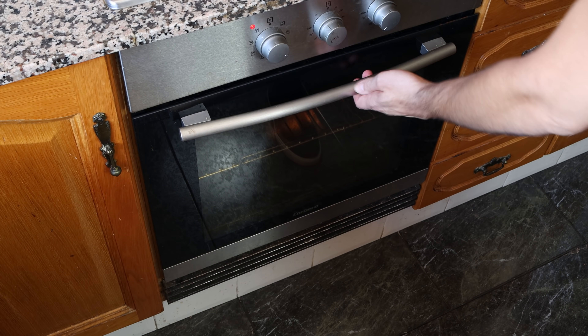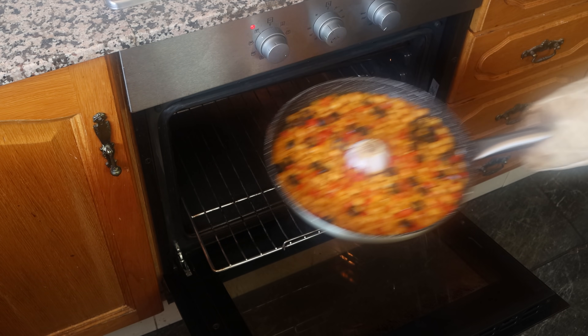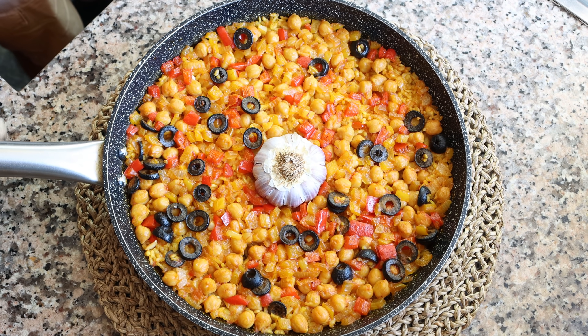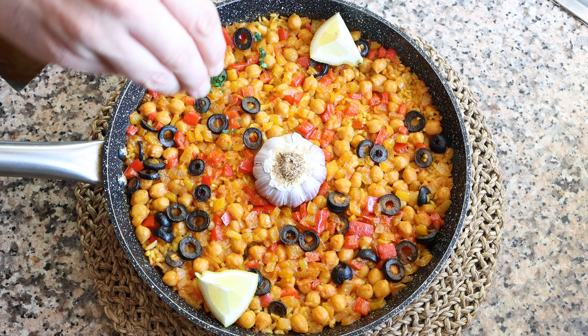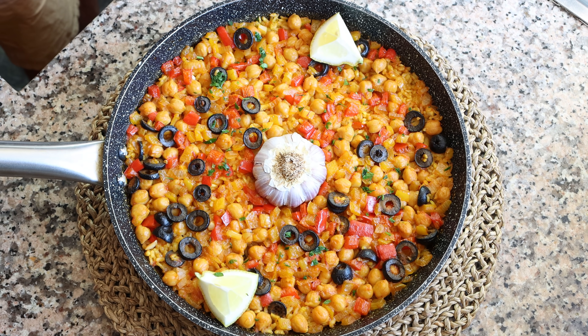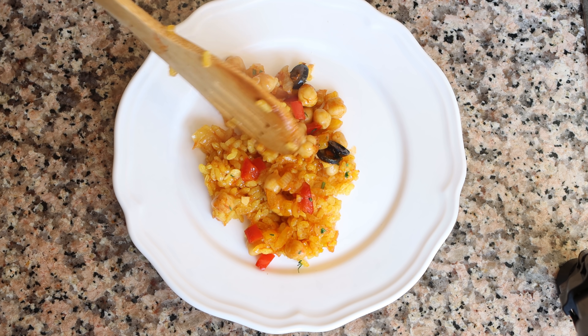After about 20 to 22 minutes, the rice should be perfectly baked with all the broth fully absorbed. I'm going to remove the pan from the oven and garnish it with a couple of lemon wedges and some finely chopped parsley. Our oven-baked Spanish garlic rice with peppers and olives is done — very easy to make, beautiful presentation, and packed with an incredible bounty of ingredients.